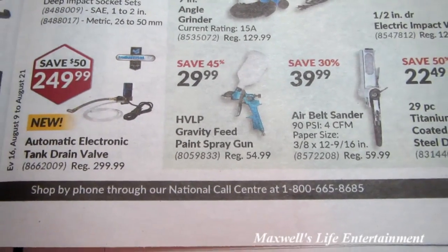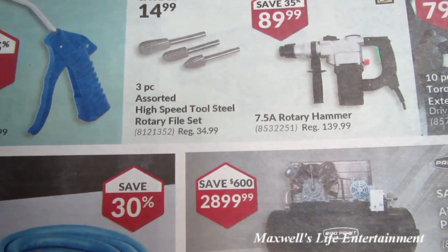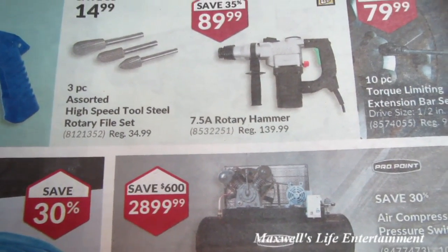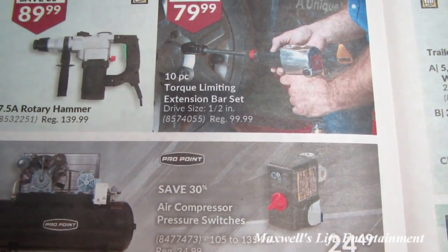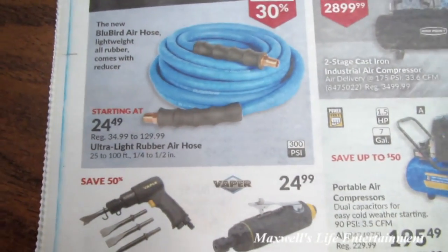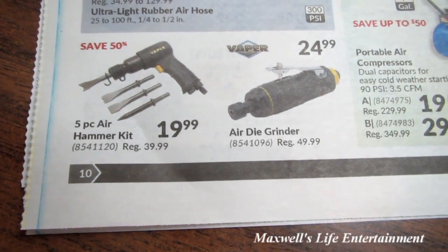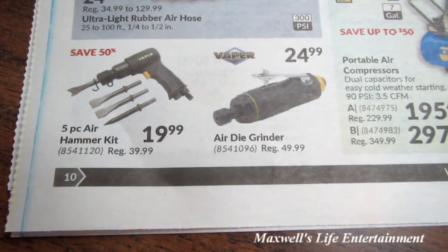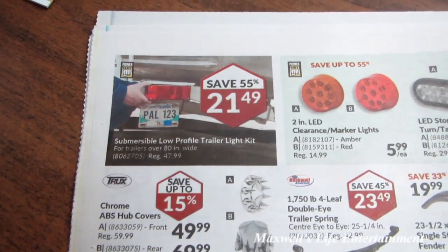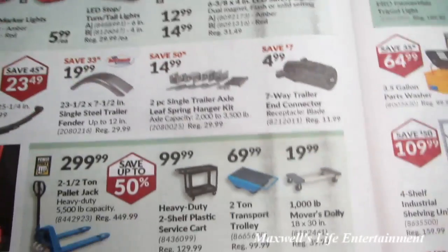An HVLP gravity feed paint spray gun for $29.99, a 3-piece assorted high speed steel tool rotary file set for $14.99, a 15-amp rotary hammer for $119.99, a 10-piece torque limiting extension bar set for $79.99, various air compressors and air hoses, a Vapor brand 5-piece air hammer kit for $19.99, and an air die grinder for $24.99.